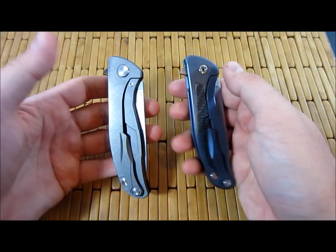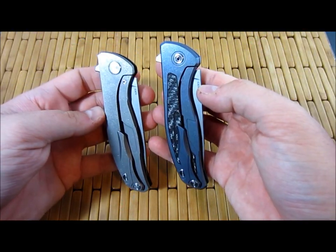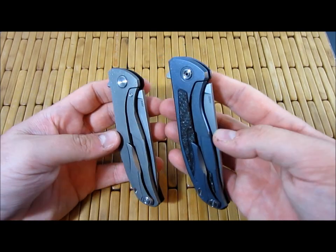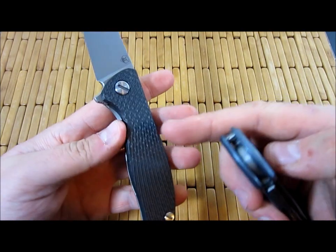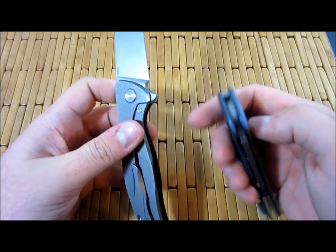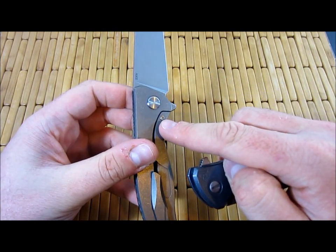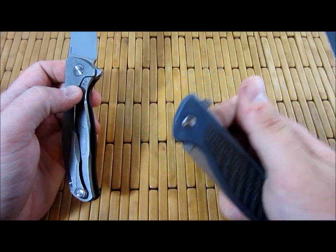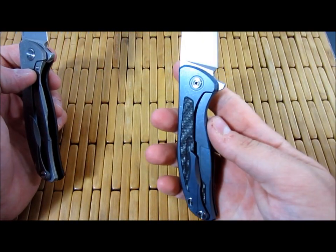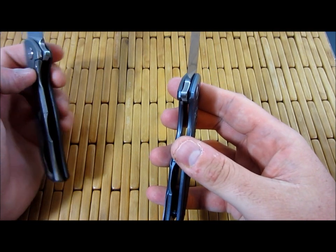I want to be a lanyard guy, but I just can never commit. Both are frame locks. They both have a steel insert — the Haiti model has a screw right here holding it in, whereas the Mod 95 is just presumably pressed in.